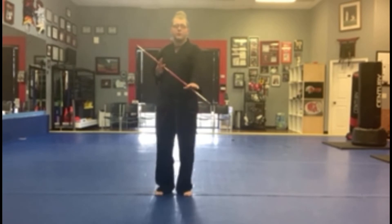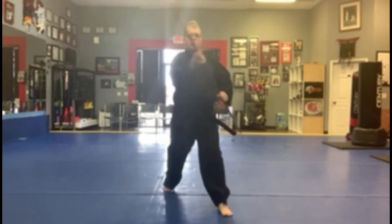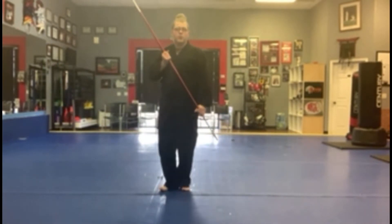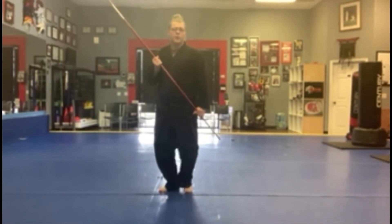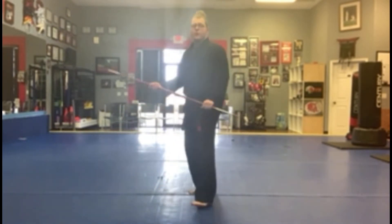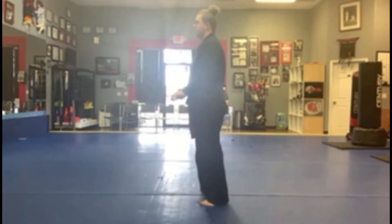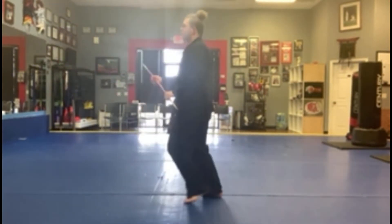The first basic strike we're going to do is a diagonal strike. We're dropping into a front stance, striking a diagonal strike.